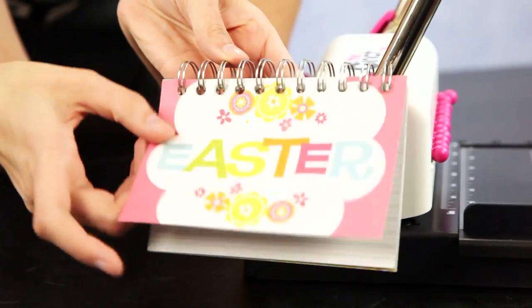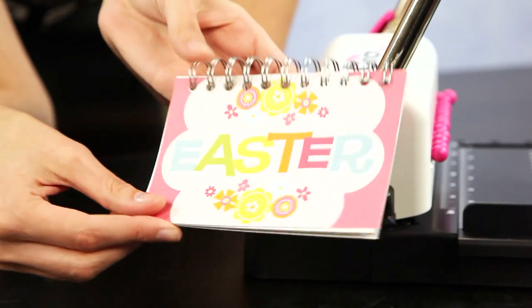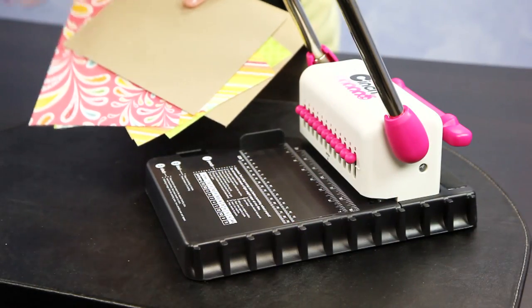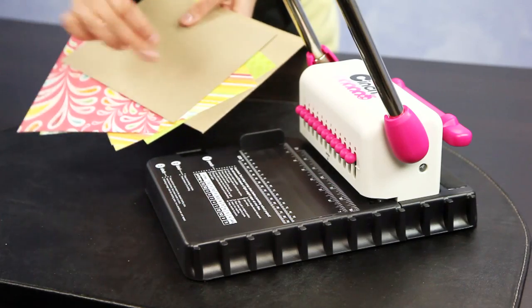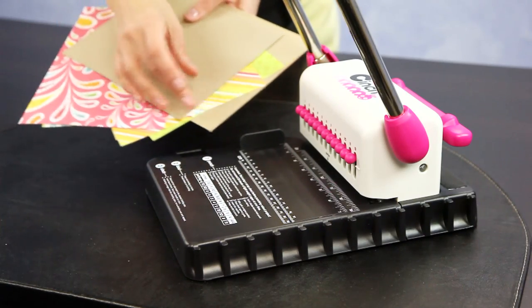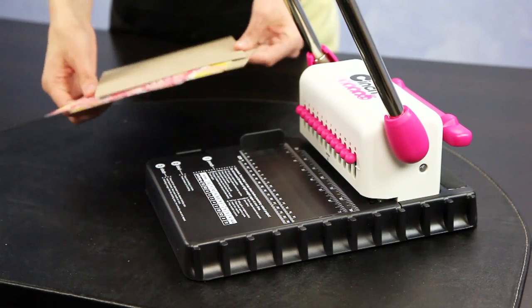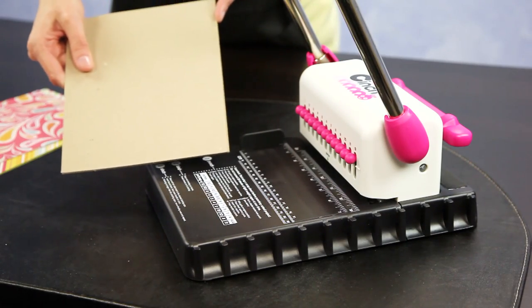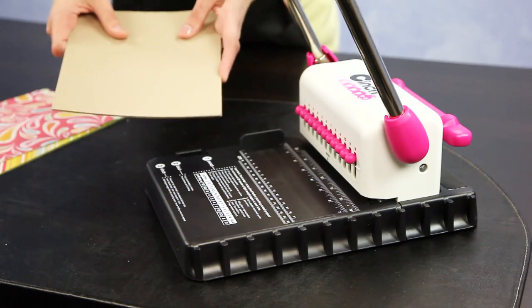And there you go — you have your completed little book. This is perfect for a little photo album, recipe book, or in this case a fun little Easter album. Now I am going to show you how to do a larger book style project that will have a front and back cover. This is larger than 6 inches — it is 8.5 inches wide. So I will do the cover and back cover first with one cut.